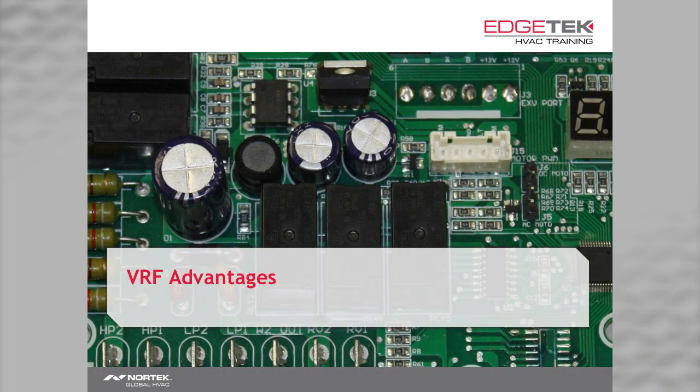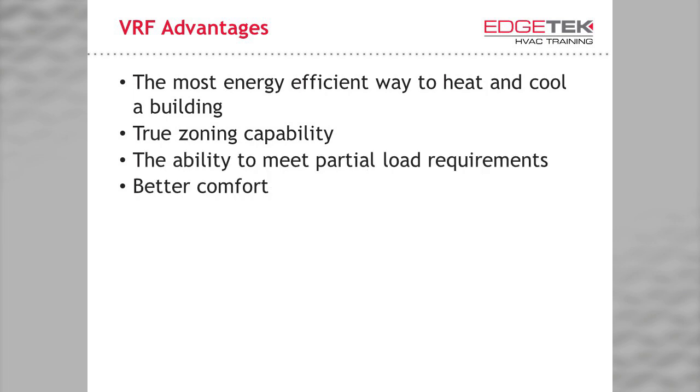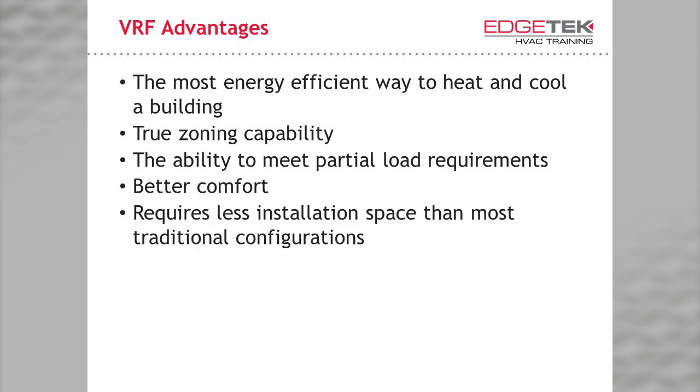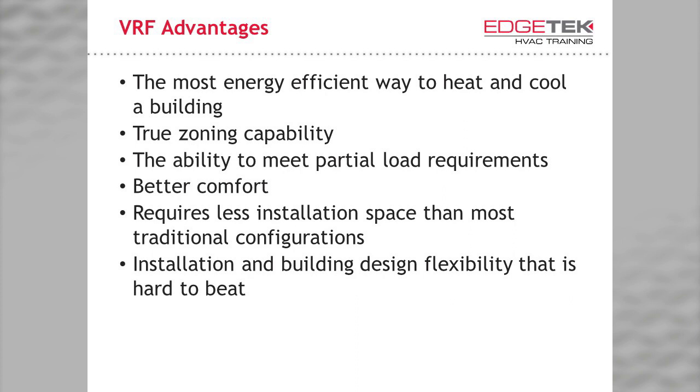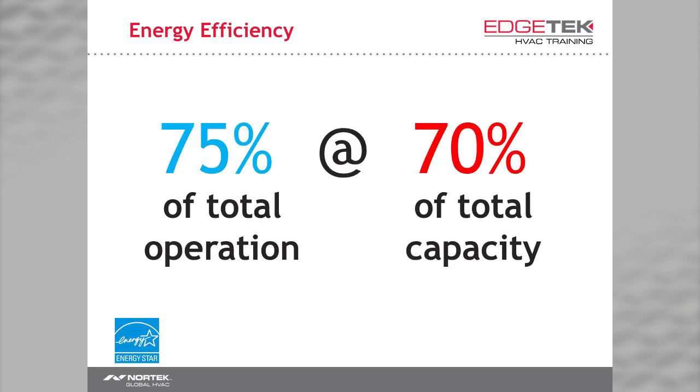Let's discuss the advantages of a VRF system. As we discussed, it is the most energy-efficient HVAC solution. With a V5 VRF system, you have true zoning capability and the ability to meet partial load requirements, which leads to better comfort. Compared to many traditional HVAC solutions, the systems require less installation space. And finally, a V5 system's flexibility is hard to beat. In a traditional system, it operates at full capacity regardless of changes in load. In a V5 VRF system, the system meets the load requirement throughout the day. The Department of Energy's Energy Star program estimates that 75% of the time, a properly designed system only needs to operate at 70% of its full capacity.